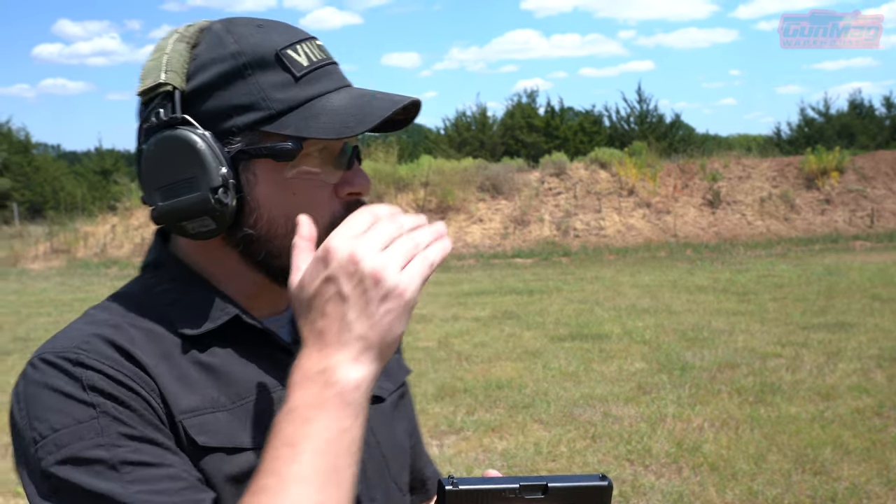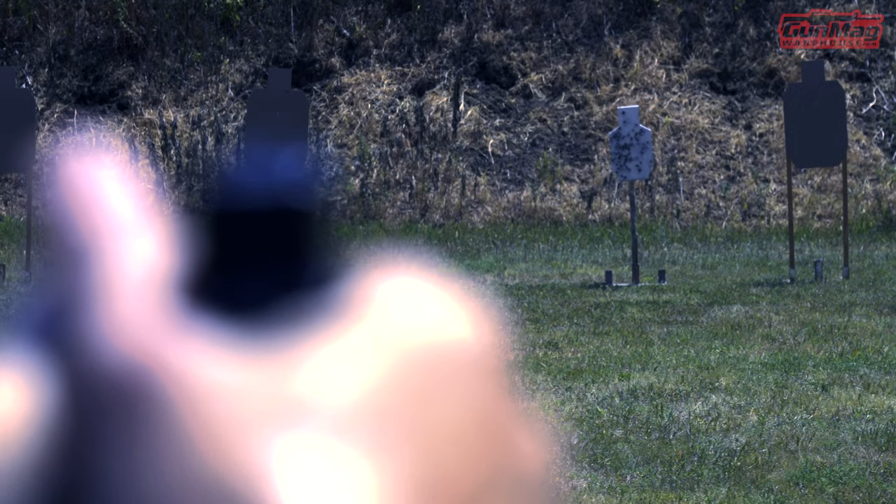Not something I invented — it's been around a long time. I call it a soft sight focus, which is where my eyes are focused on the target, and I use my peripheral vision to align a blurry front sight inside of a blurry rear sight.